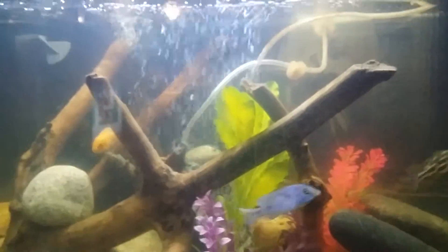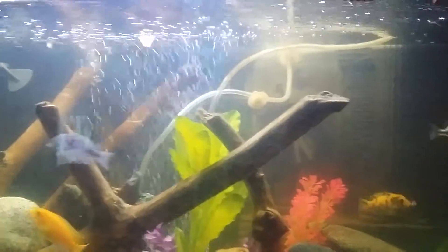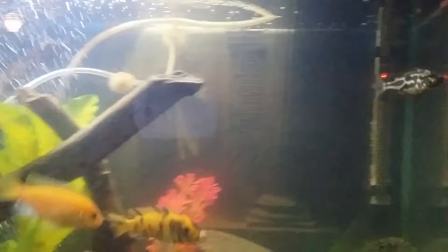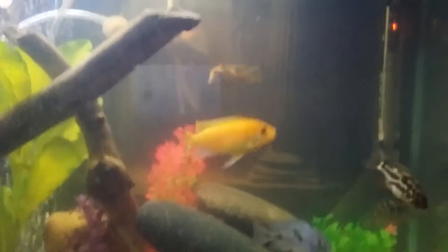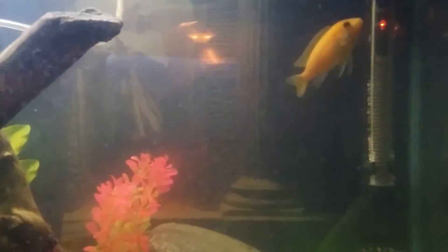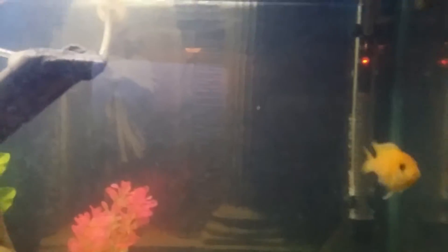Hello YouTubers, this is an update to my 46-gallon cichlid aquarium tank. I have some new additions — I've got this nice camouflage fish that I really like, and I still have my orange peacock, which is getting more ferocious as it grows older.